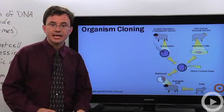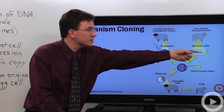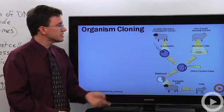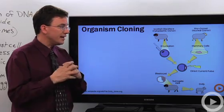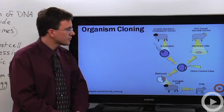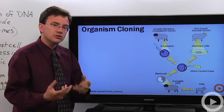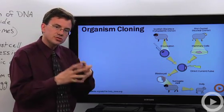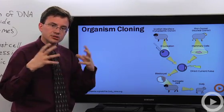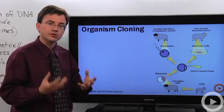For organismal cloning, perhaps the most famous example is Dolly the sheep. To make Dolly, they got some cells from an adult sheep on the right, who is donating a nucleus, and then got an egg cell from a different breed of sheep and removed the nucleus from that egg cell. They then combined the enucleated egg cell with the nucleus from the mammary cell. The newly made zygote was allowed to grow to the blastocyst stage — a big mass of cells — and was implanted into surrogate mothers.